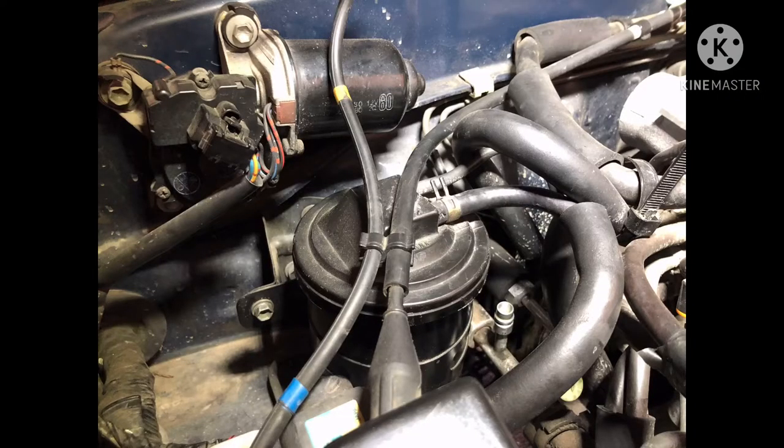Normally when I do photo compilations for car repairs I'm silent, but in this case, since there's no other video out there showing how to work on an AC evaporator core on a second-generation Toyota 4Runner with the V6, I'm going to talk this out for you.